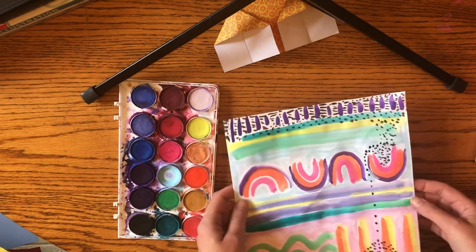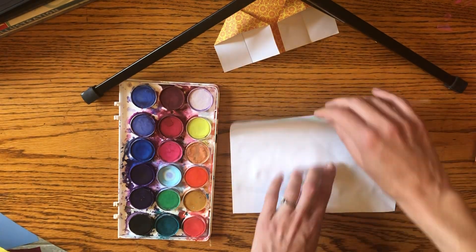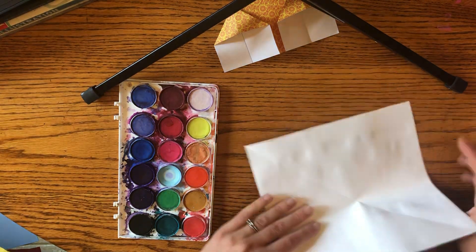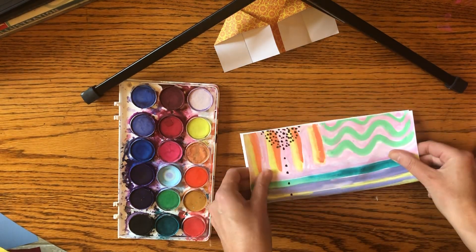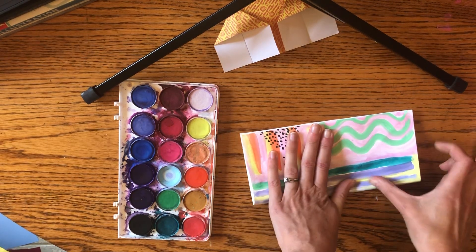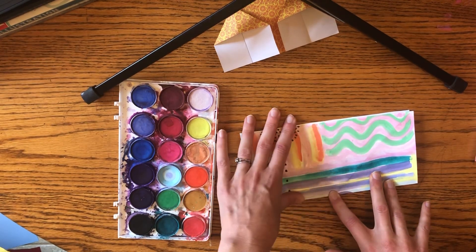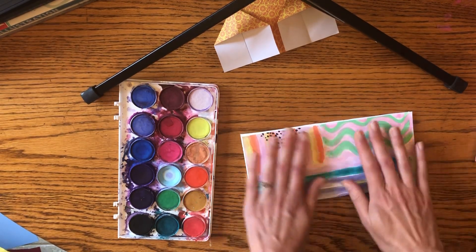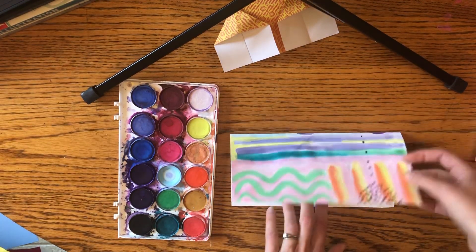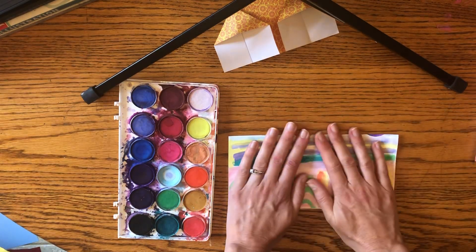The first thing you're going to do is fold your paper in half. Mine's still a little wet because I just painted it, so it might be a better idea to make sure it's dry before you get started. Mine is not a perfect square because I cut it myself. I'm going to fold it as best I can in half — the folded part is at the top and the opening is at the bottom. Make sure there's a nice crease.